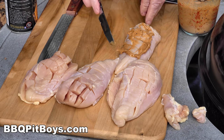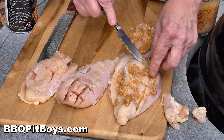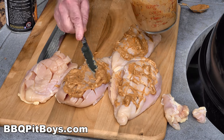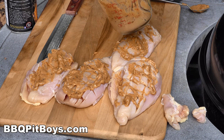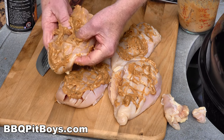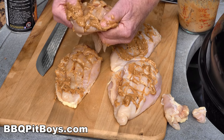Next step - we're gonna take our peanut butter and jelly mix and spread it on with a butter knife. Oh yeah - we're gonna be eating good tonight. Put it on nice and thick, work that peanut butter and jelly and SPG right in there. These will cook a little faster than a normal chicken breast because we've opened them up.